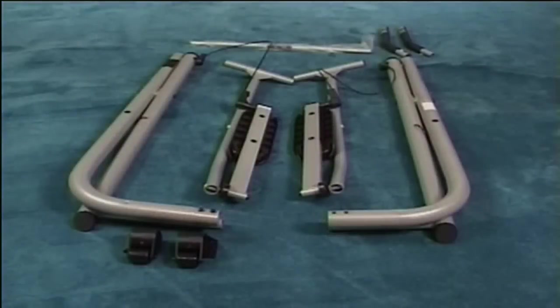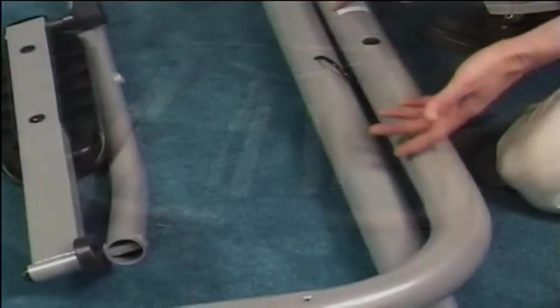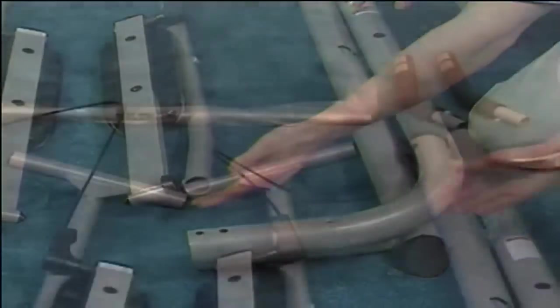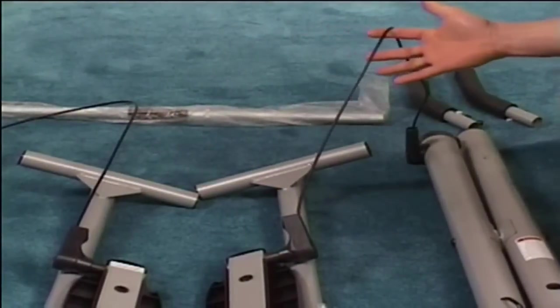Once you're ready, lay the two frame assemblies and the swing arm assemblies on the floor. Make sure the curved rear frame is placed on top, facing upward, and that the cables are above all the frame tubes.